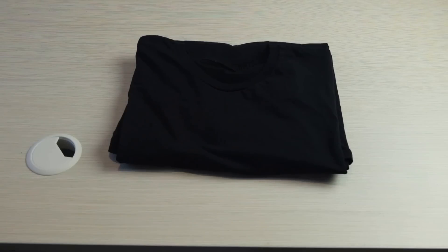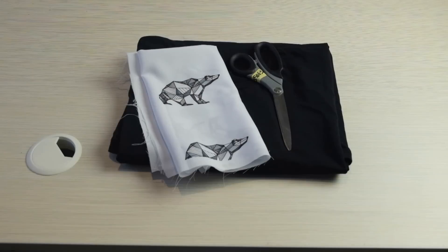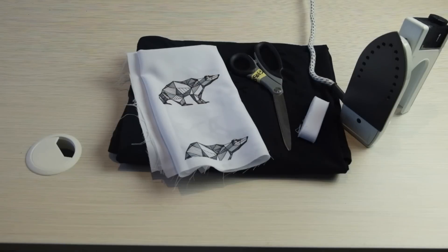Basically all you're gonna need for this tutorial is a black tee, just a regular black tee, a pair of fabric scissors, some fabric that you want to use as an inside lining of the pocket, and some iron-on hem tape. You can use fabric glue or anything like that, but I'm using iron-on hem tape as well as an iron. I guess you could also sew it, but we're not using a sewing machine.